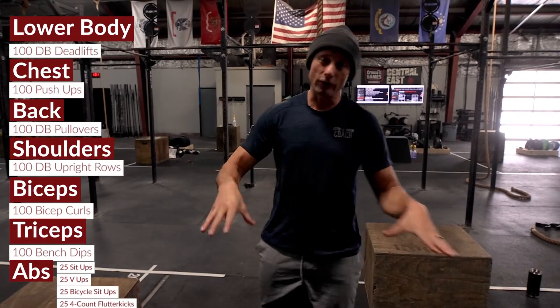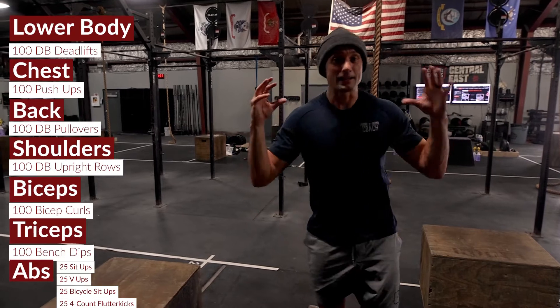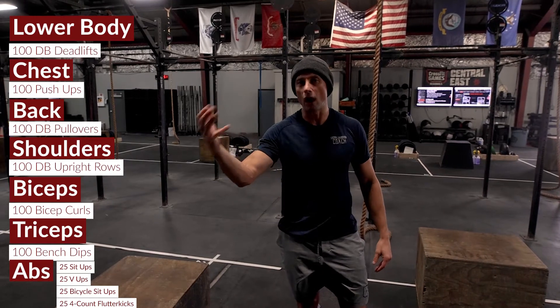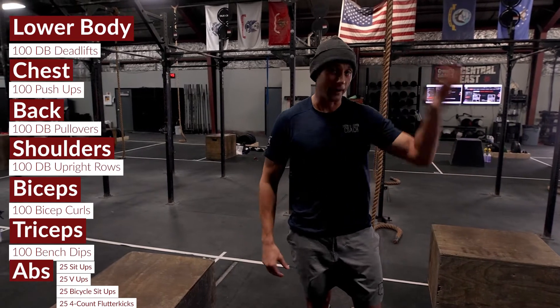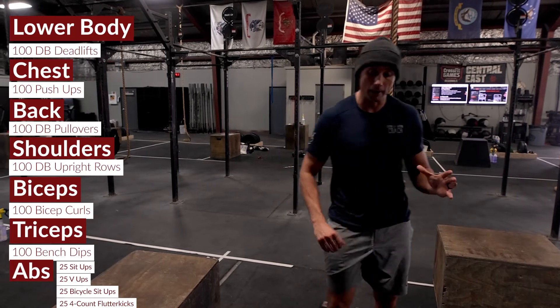Today we have one of our full body total body bodybuilding days. This workout is pretty complicated — I would encourage you to have the workout up because it's going to be hard to remember. It's actually hard for me to remember even though I wrote it. I'm going to have to refer back to the sheet a few times because we have complexes with each movement.